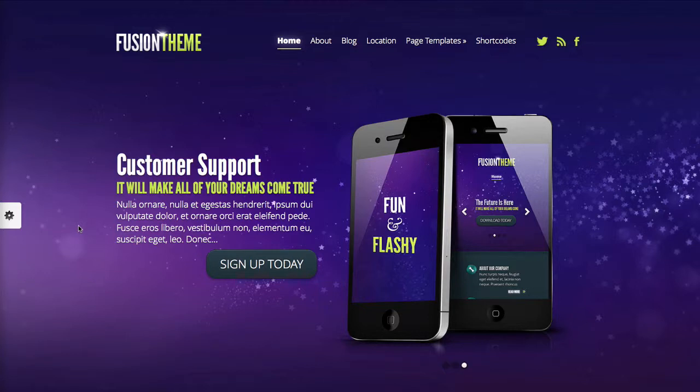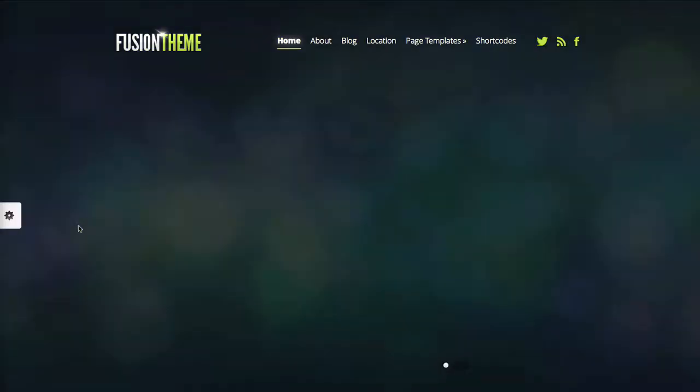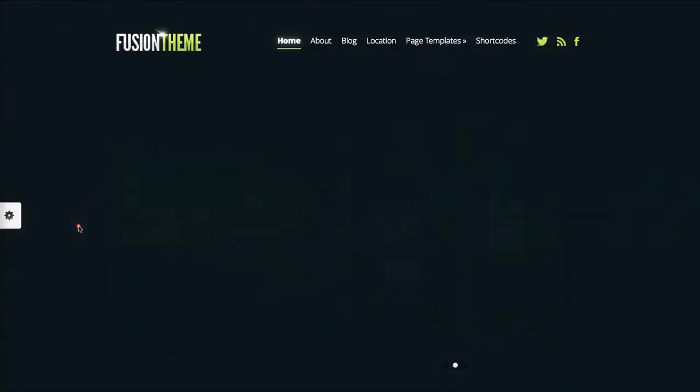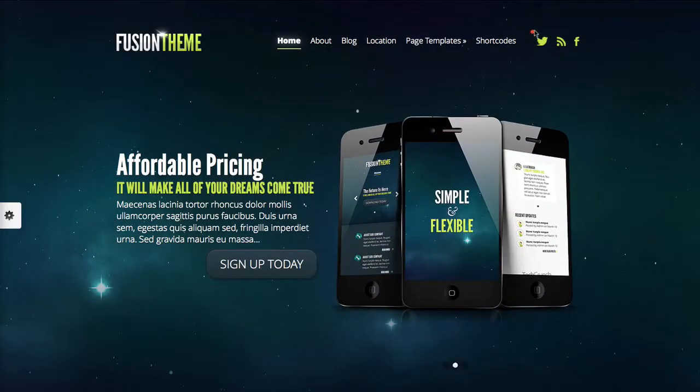I wasn't too fond of the overall look. What I mean by that is the fonts and just the text and stuff, but that's entirely different — maybe you'd like it. I think that's more or less personal preference. I do, however, like these social media icons right here. Definitely a plus.